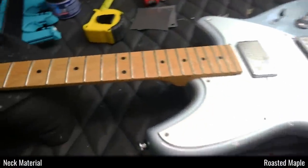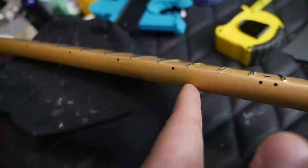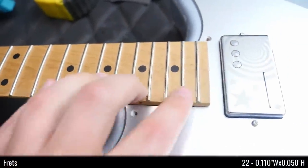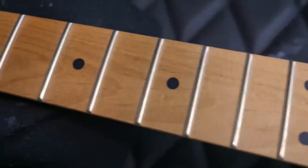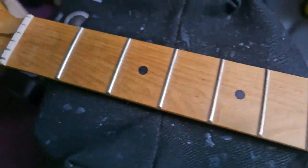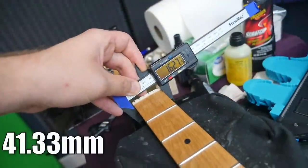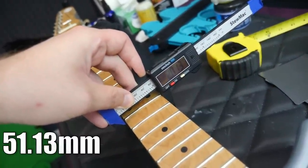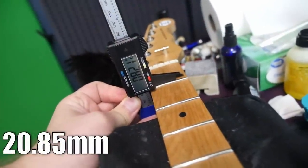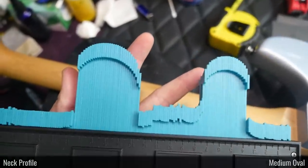Moving on from the alder body, we have a roasted maple neck and fretboard. You can see where the fretboard stops and the neck begins. We've got 22 frets with black dot inlays — all circular wood grain, looking pretty nice and a bit darker in color, which is how I associate roasted maple. The nut is rather skinny at 1.62 inches, increasing to 2.01 inches by the 12th fret. Neck depth is 0.82 inches at the first fret and 0.86 at the 12th — a fairly slim neck profile.